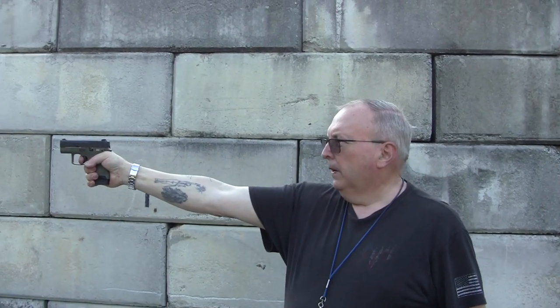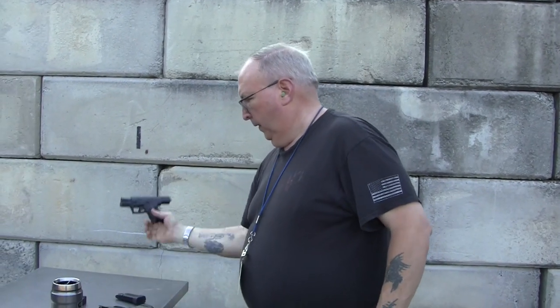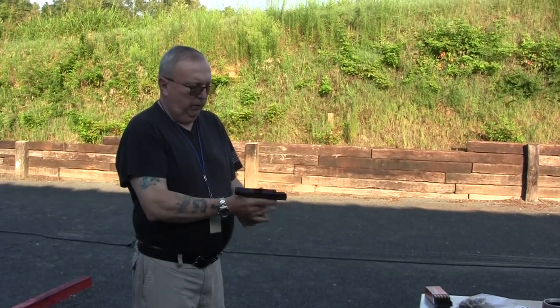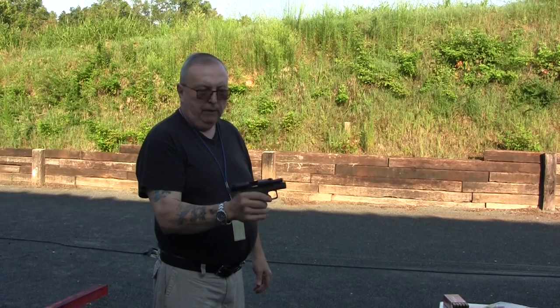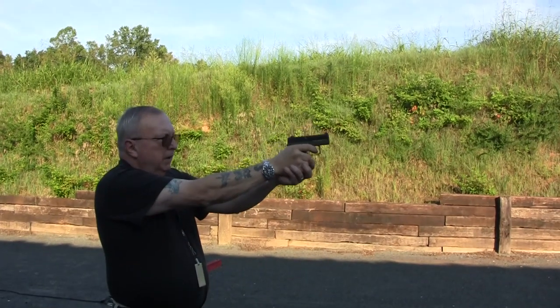I took the light-strike rounds out of the Taurus and put them in the Beretta to see if we can get them to go off. Yeah — functionality on the Beretta is a lot better with that ammo. The Taurus unfortunately has always had light strikes with this ammo, and they don't sell a stronger striker spring for it — which would change the trigger pull. So now switching to 124-grain Max Tech. I myself have some trouble with the slide release on the Beretta, but let's see how it goes.